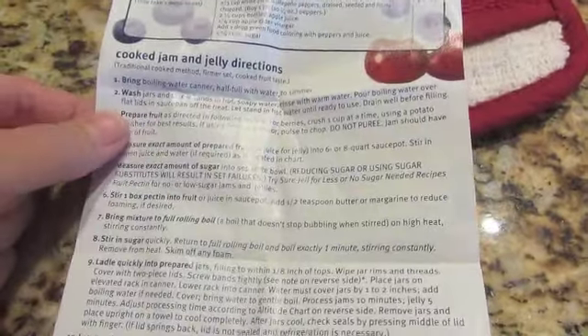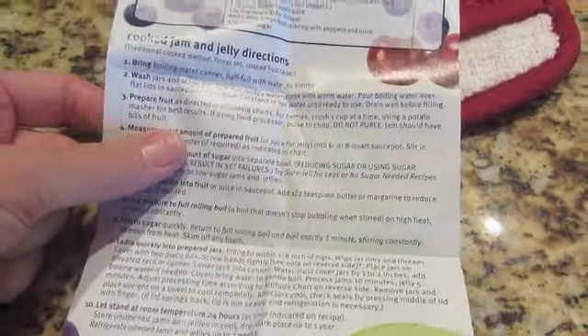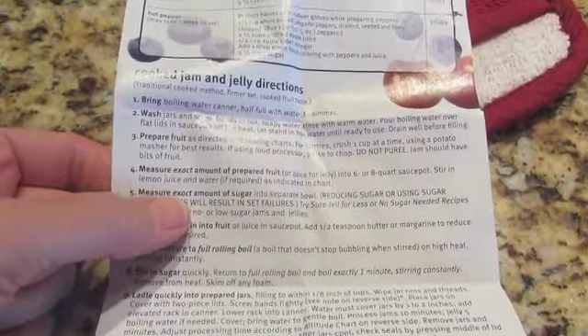When I'm reading my instructions, this is for freezer jam, which is absolutely wonderful. Here is jelly. Read your instructions completely before you start — here are the quick and easy freezer jam and jelly directions. This is my directions. I am boiling my water canner. I'm going to prepare my fruit after I get it skinned. I'm doing peach — I need four cups of peaches.